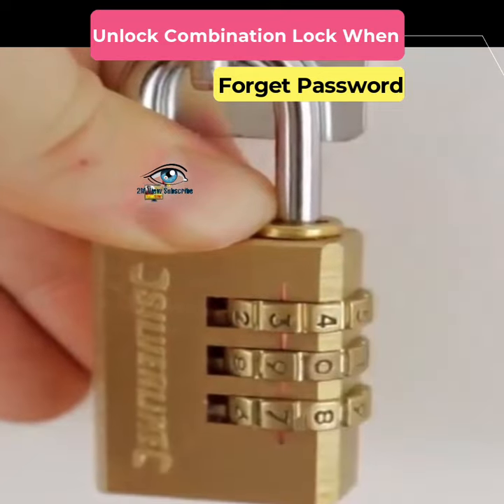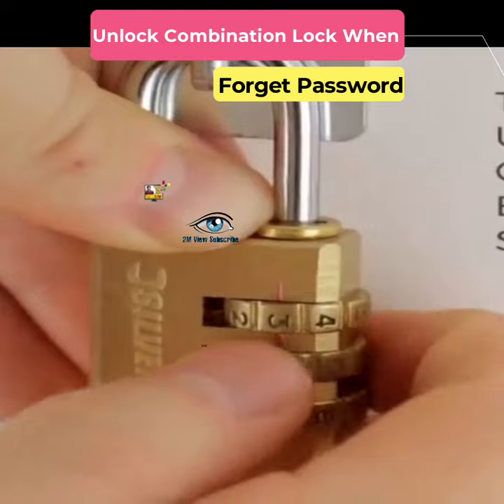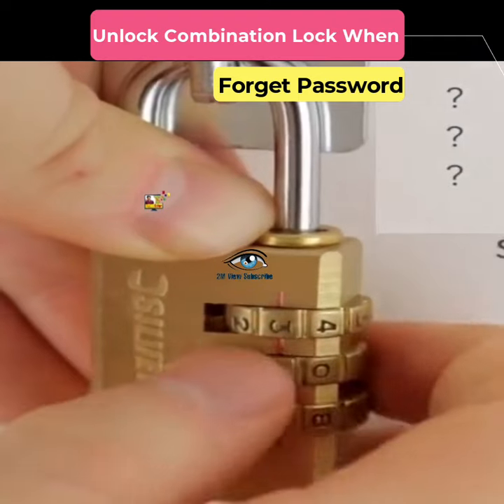These types of locks are usually three and four digit. So first let's see how to unlock three digits. Suppose we forgot the password for this lock. First, the lock must be hung. If it is not hung this way, then hold the lock by pressing it from top to bottom like this.